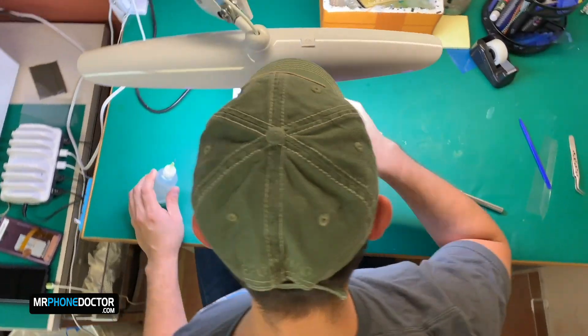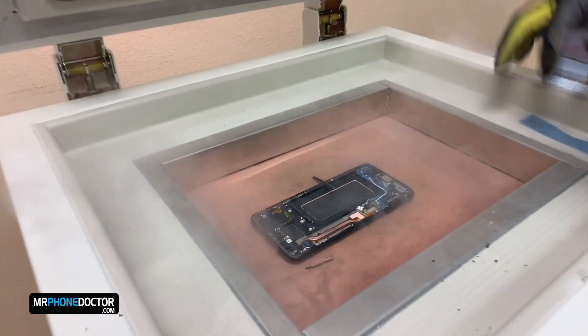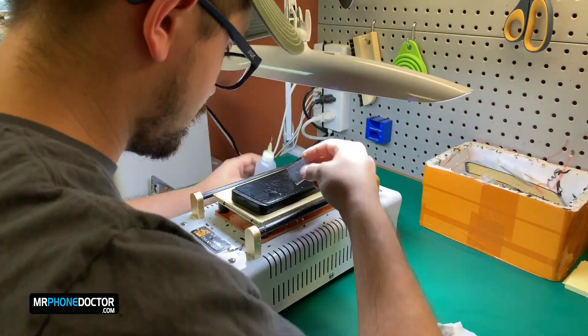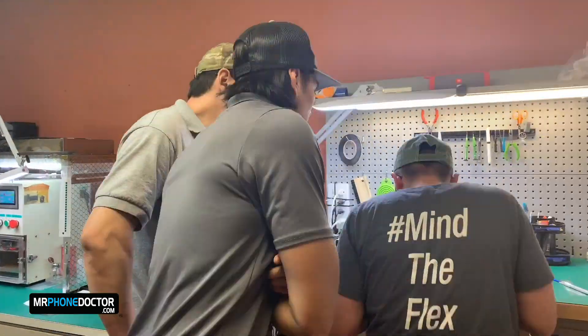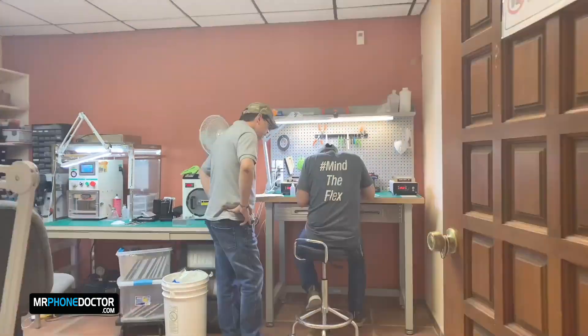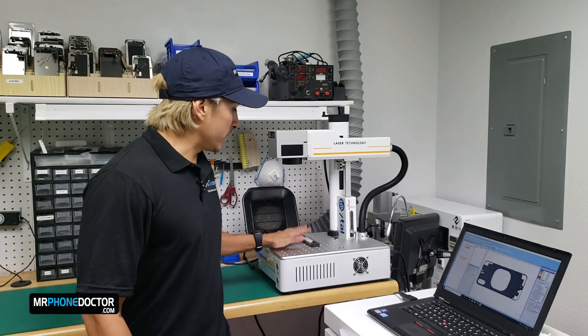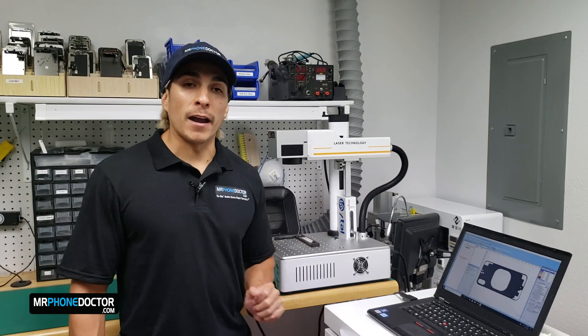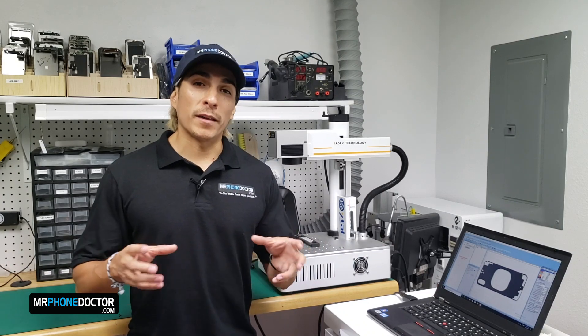Now let's step back into the lab and get this sucker dissected. Welcome back to the lab. Here is the mini beast that we are going to be using today to remove the rear glass on the iPhone X. This machine uses fiber optic laser technology with 20 watts of power to cut through the epoxy layer that is holding the back glass into place.